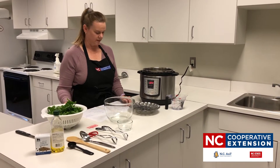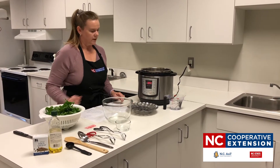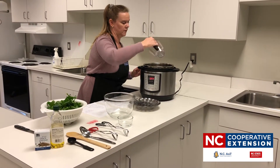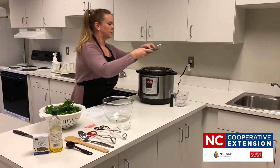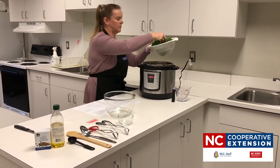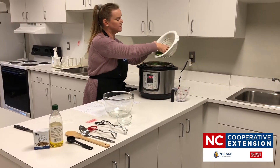For this recipe you're going to need 12 ounces of leafy greens. If you don't have kale on hand you can use collards or something similar. We're going to add olive oil and a little bit of salt and pepper. First, pour one and a half cups of water into the electric multi cooker, then place the steamer basket in the bottom of the pan and add your kale in.